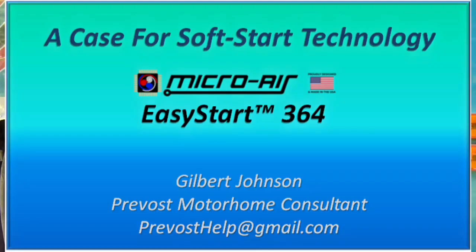Hello, it's Gil Johnson, your Prevost Motorhome Consultant, and today I'll be making a case for a product from Microair. It's a soft start unit — they refer to these as their Easy Start — and why that's important to you.